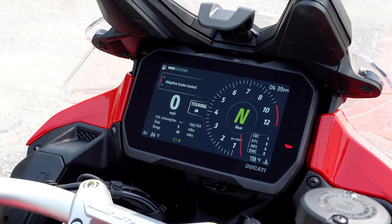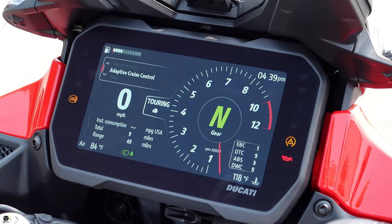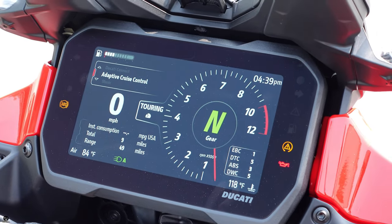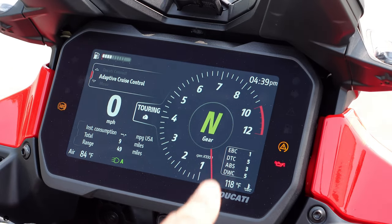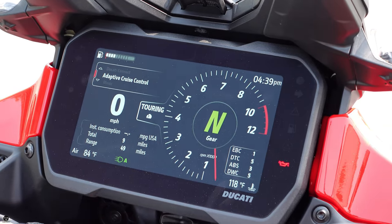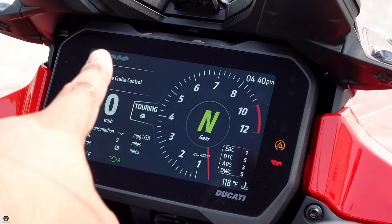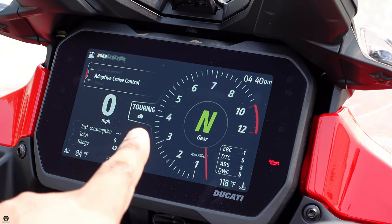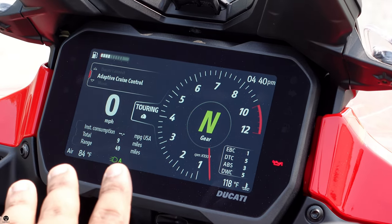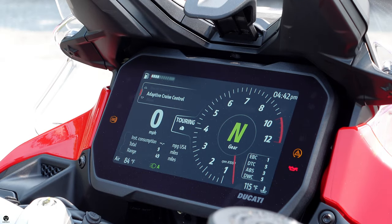Turn it on, the screen comes up, tells you Ducati — boom — Multistrada V4 Rally. How cool is that? You get that beautiful screen that gives you a lot of information: tachometer, which gear you're in, time, riding mode selections, ABS, traction control, outside temperature, fuel gauge, speedometer, which riding mode you're on, and your pre-selects.